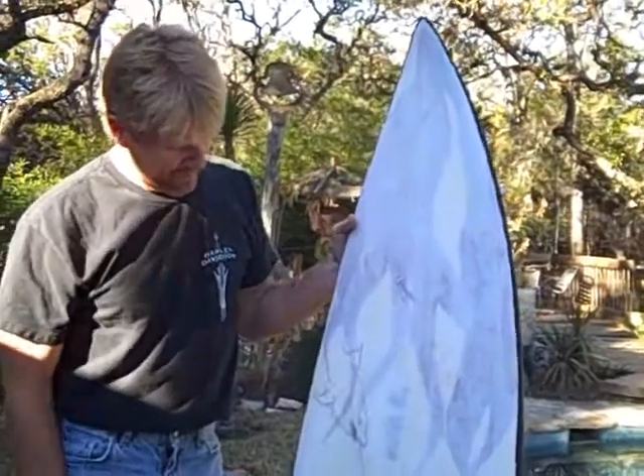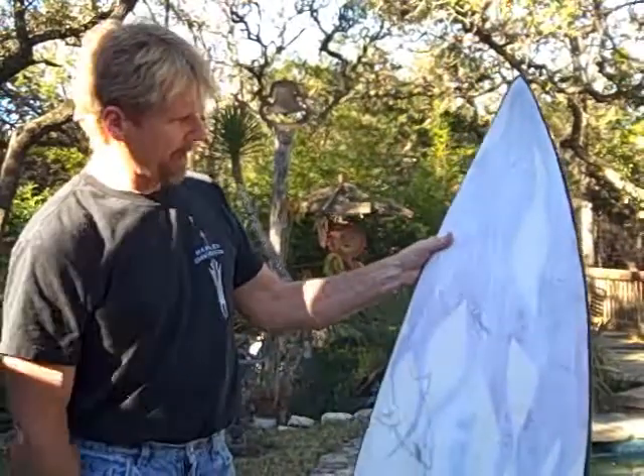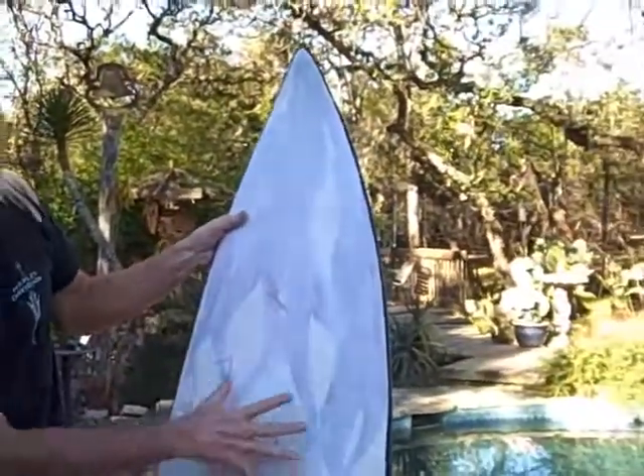Okay, everybody, here we are again. We laid in our preliminary sketch. We have a little surfer, shark, reef, and some hidden, maybe a little plane crash down there on the bottom. Sketched it all in.